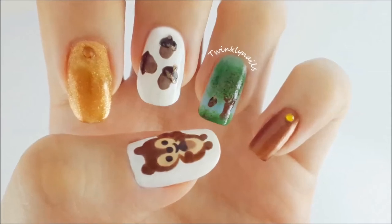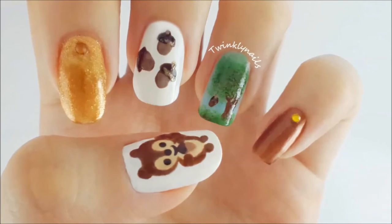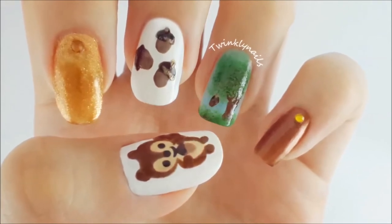Hello everyone! Today I have a super cute squirrel inspired nail art design. It's perfect for fall season.